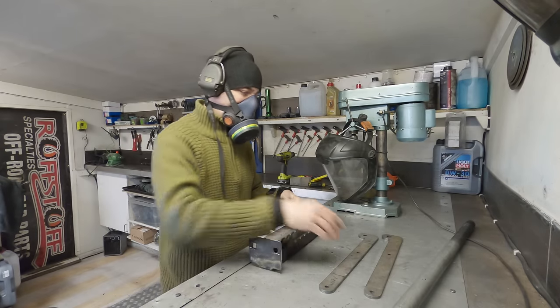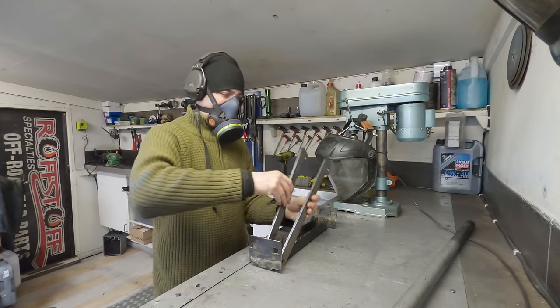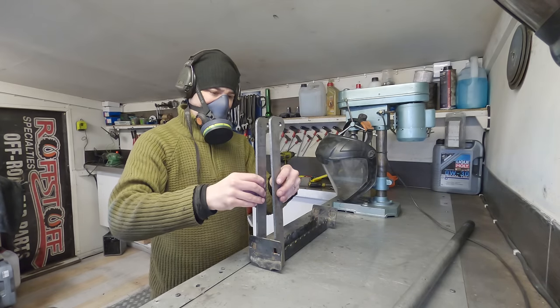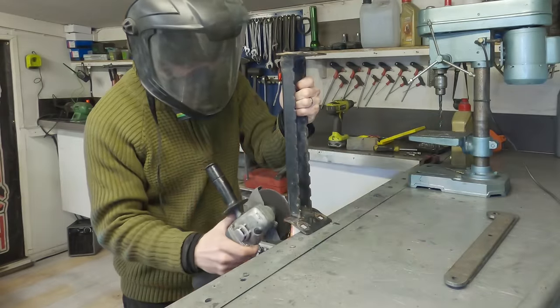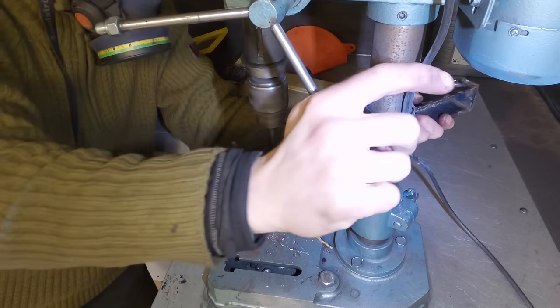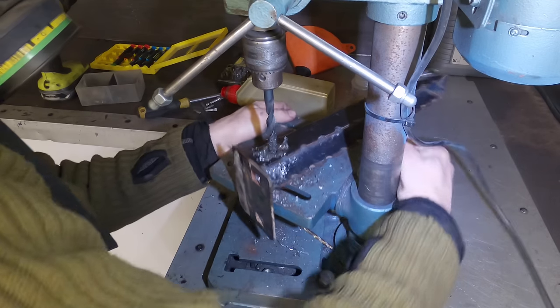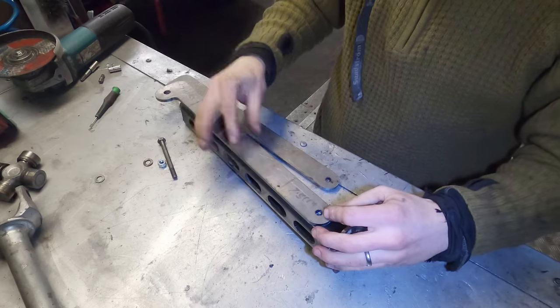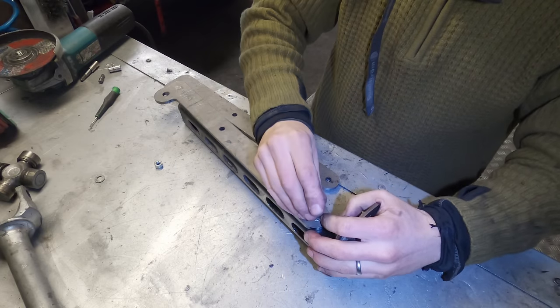That may have looked like a small job, but it was surprisingly time consuming. Now I've got a more complicated project to conjure up — it's a fold-down step for the rear ladder. With the approach of summer, it won't just be me using the Jeep. So an assist step to get up to the ladder is going to make it so that you don't have to be able to do the splits to make that first step. And like usual, I have no plan for this, so I'm just going to see how it goes with the scrap that I've got in the workshop.